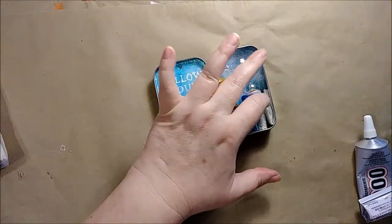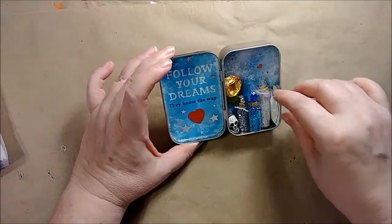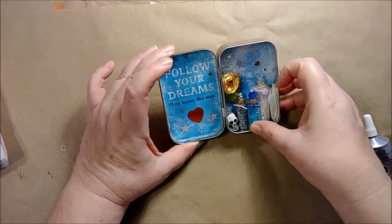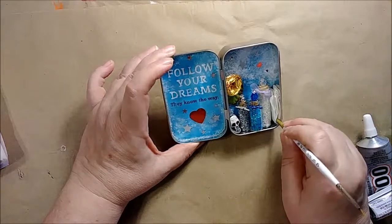Nobody will ever see that little note that I wrote, but I know it's in there. A lot of the shrines that I make have those little hidden messages in them — I kind of like doing that.